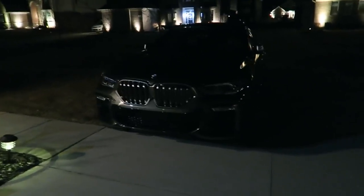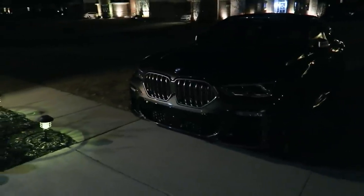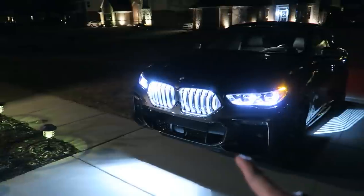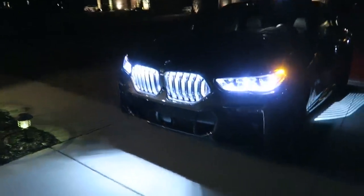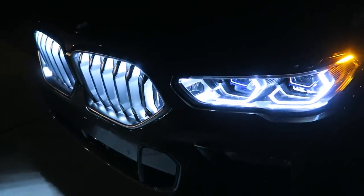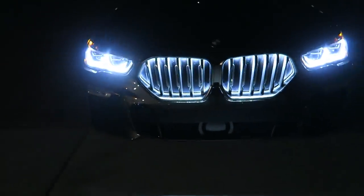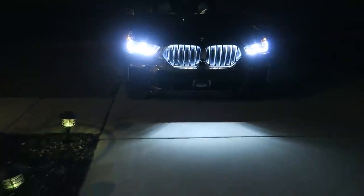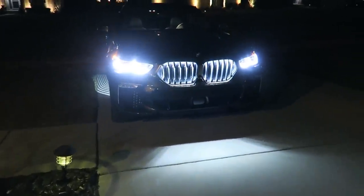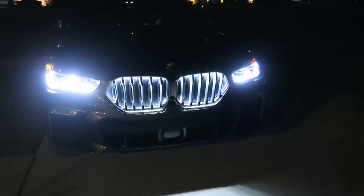This is what the X6 does when it's nighttime and you unlock the car. Watch this — the light goes in there, and then we have the light-up grills. Holy crap — it is somewhat of a cool effect but it is quite overwhelming. I believe it only does it when it is night out and only when it's parked — I don't think it does it while driving because that would be quite noticeable.